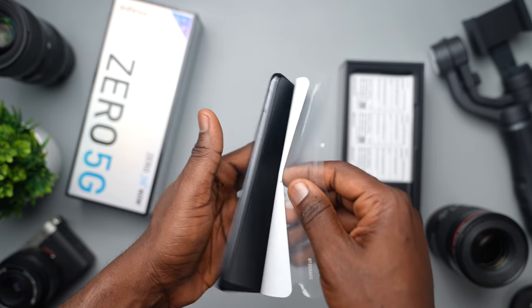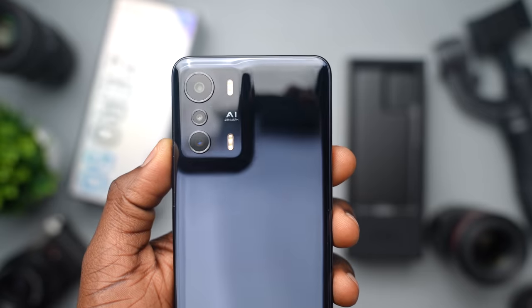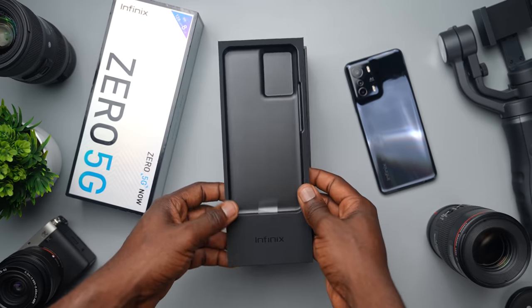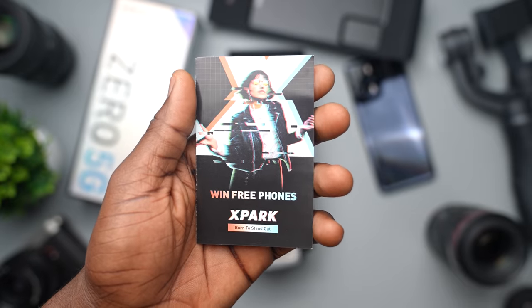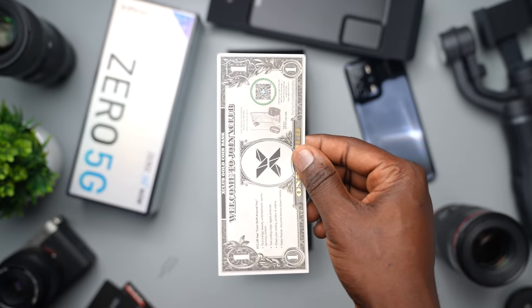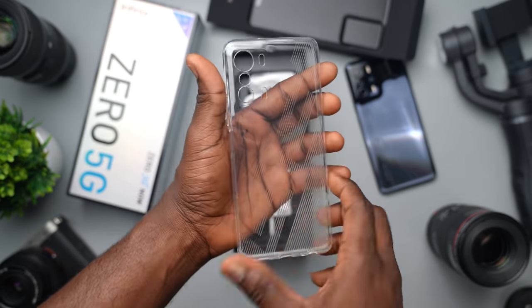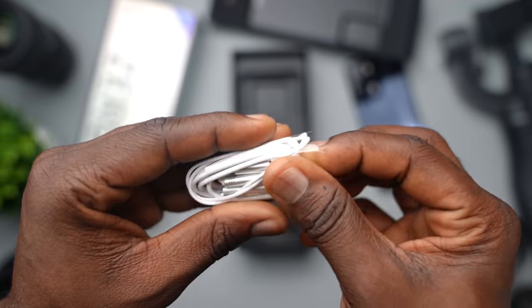Taking the sticker off the device itself, you see the shiny back that reflects a great deal. The camera bump looks slick as well and I like the way it looks. Underneath the device, the box holds a couple of things: the SIM ejector tool, the Xpark lucky draw card, the Zero 5G 2-year warranty card, the dollar-esque membership sign-up card for Xclub, and of course a case designed with the 5G inscription on the back. There's also a 33W charger, USB-C cable, and headphones — yes, this phone comes with headphones.